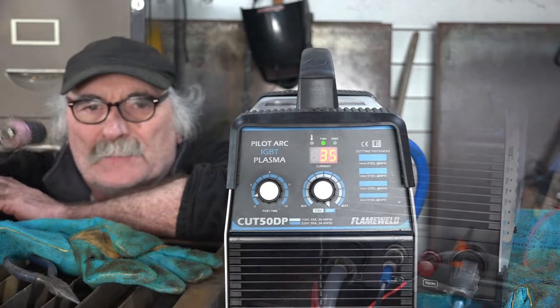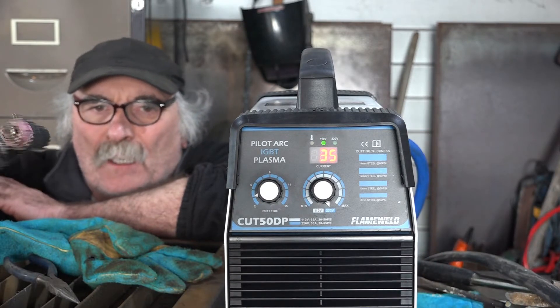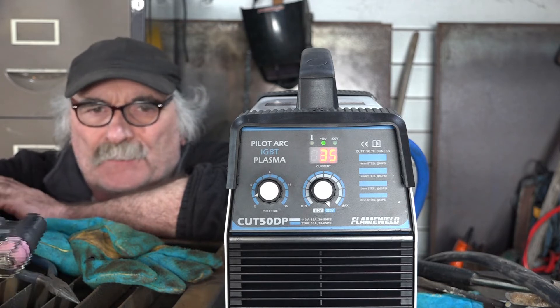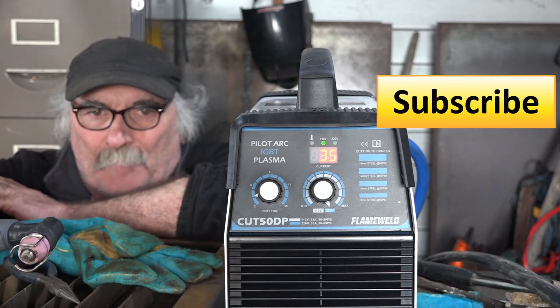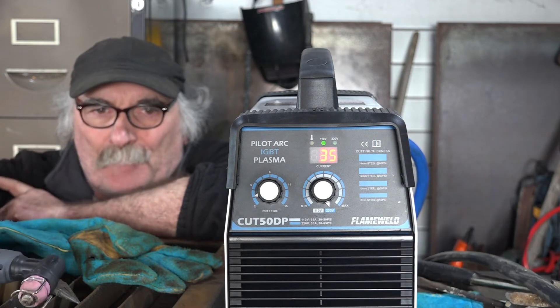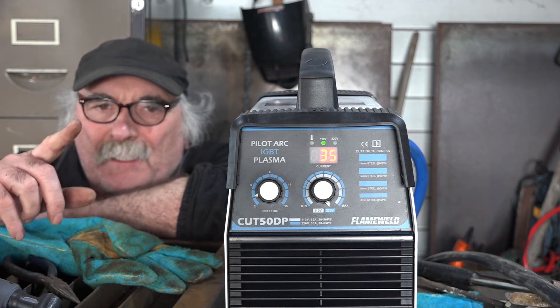So guys, as you can see 110 and 220 volt - cuts all right on 110. You wouldn't want to go any more than about half inch like we have here, but it's not designed to do any more than that anyway. Same as usual guys - like the video, subscribe, drop me a like, drop me a comment, come say g'day in the comments below. If you want to see the review I did on this machine, check up here - I'll put a link up there for you.